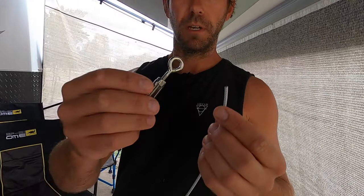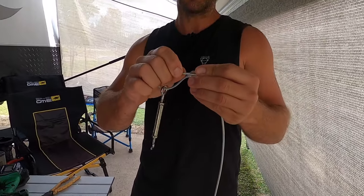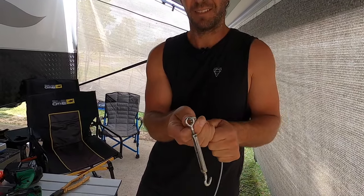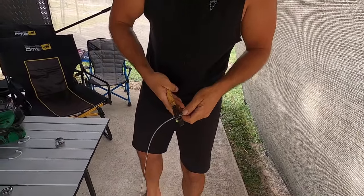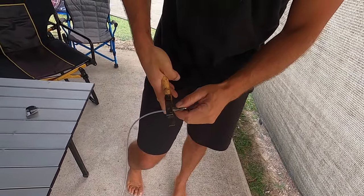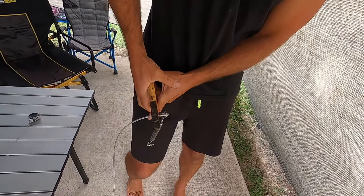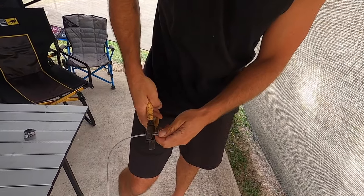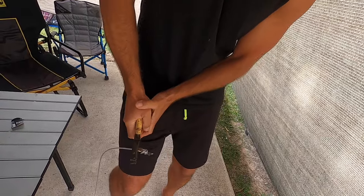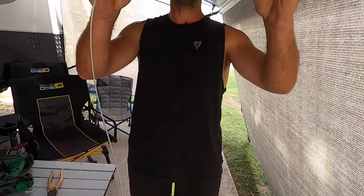For the turnbuckle end: put one swage on, feed the eye of the turnbuckle through, loop the wire around it and go back through the swage with just a little bit, then pull the long end tight so it's small and snug. Grab the pliers and put a crimp in the middle first — you've got to put a fair bit of force into it — then one right at the very end. Be careful not to slip off and cut your cable. That's one end done.